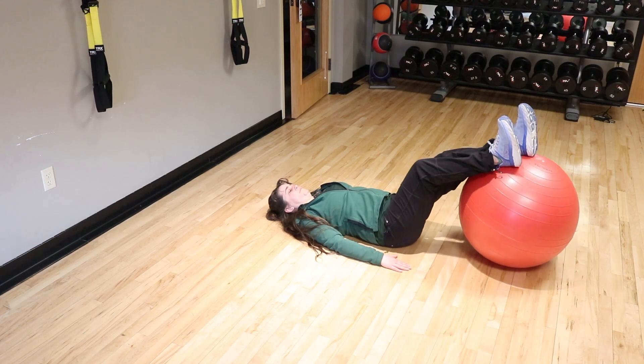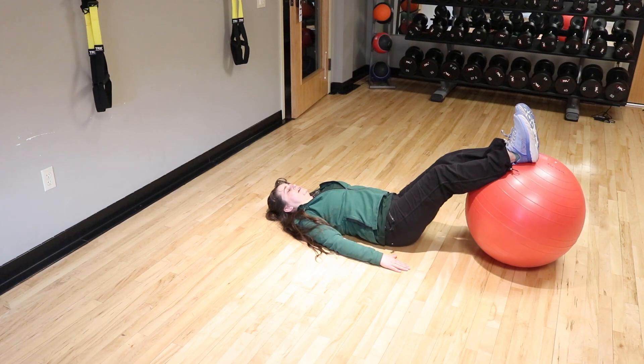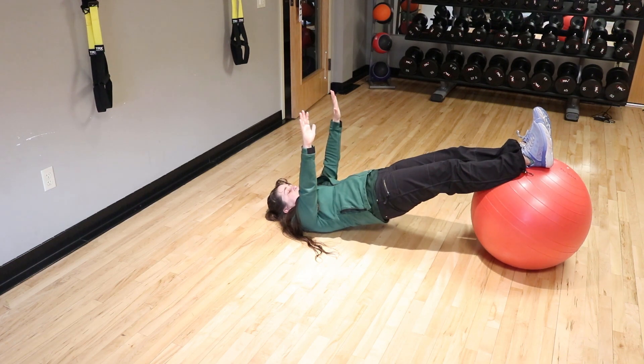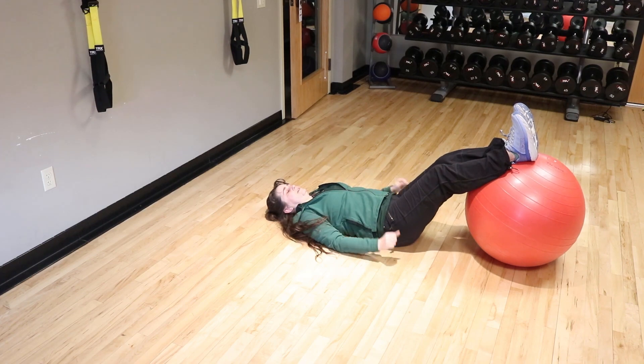In order to make this harder, you can push the ball away from you farther. The next progression would be to go to your elbows — this makes you less stable. The final progression is to go to your hands up in the air, and that actually makes this a lot harder.